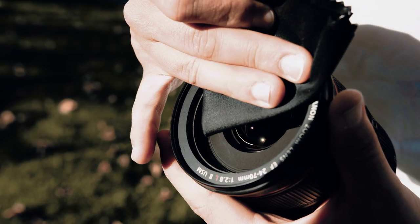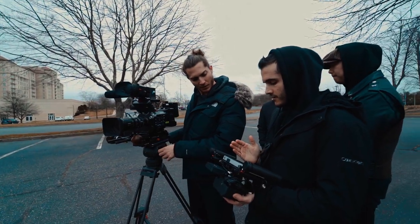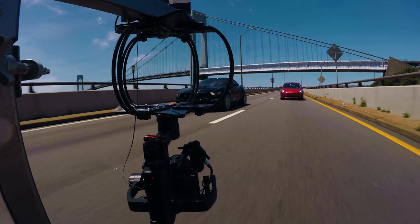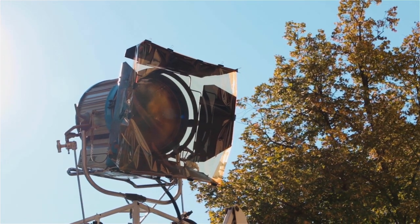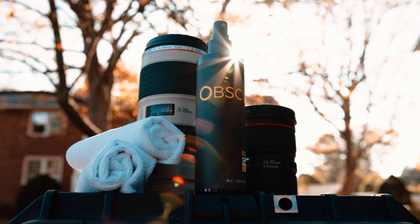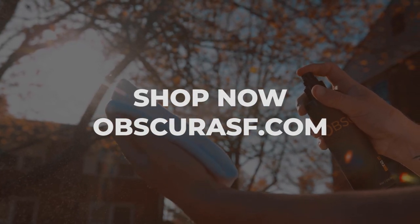Obscura was created out of the need for an all-purpose cleaner that can handle any situation that you throw at it. Easily cut through all the sweat, dirt, and grime your equipment sees on a daily basis. Safe to use on any and all surfaces, Obscura is your number one go-to all-purpose equipment cleaner.